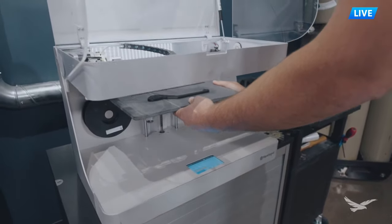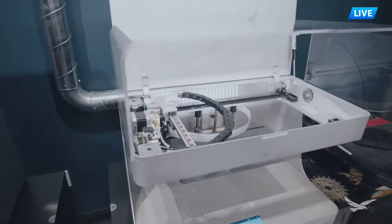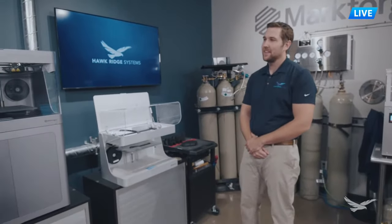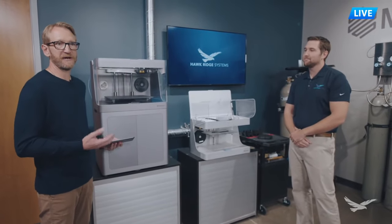By being able to stop the print and embed magnets, do inserts, or even print holes for tapping later on, it just eliminates a whole other step after the part is produced. So you can get a functional part right off the printer.